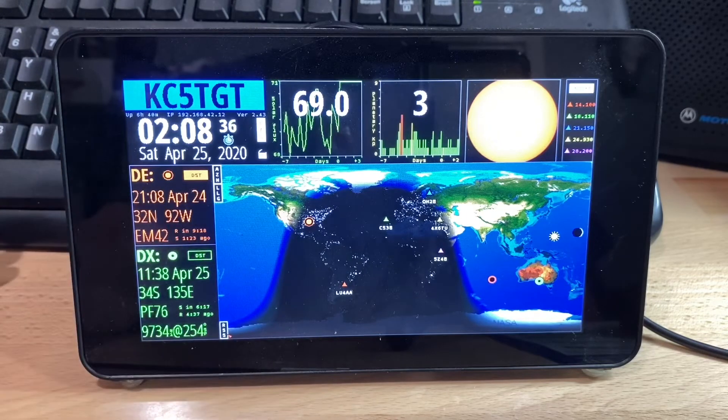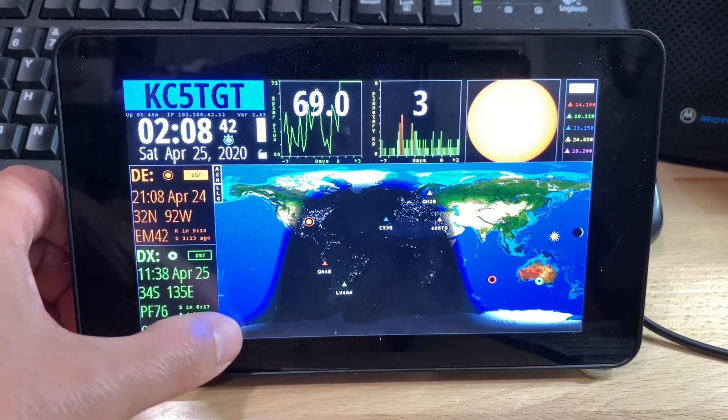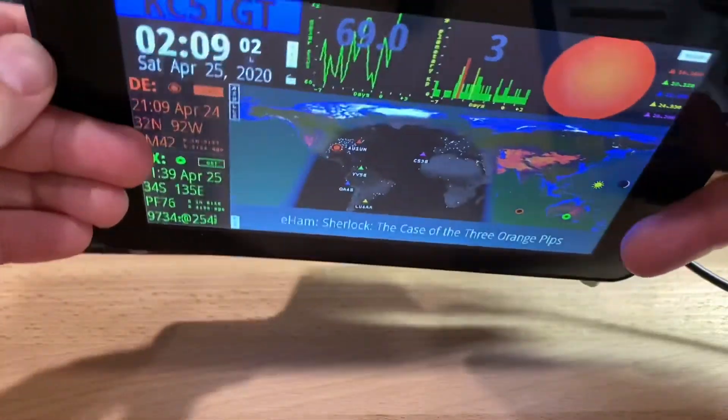You can turn the RSS feed off just by tapping down there where it says RSS, and then you just have the map. I found this to be extremely useful. I already had an older Raspberry Pi and the 7-inch touchscreen laying around, and when I saw this project I was like, this is something I really need to try. I've enjoyed it and thought I'd make a video to give y'all some ideas about what you could do with it.